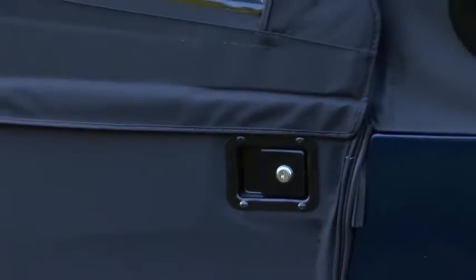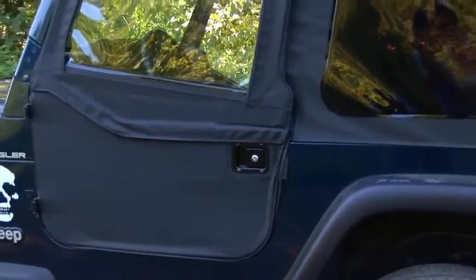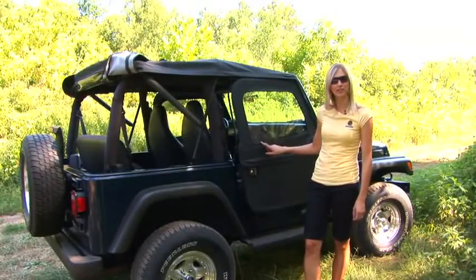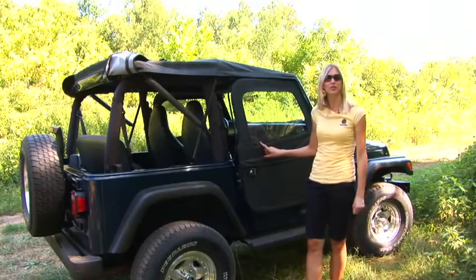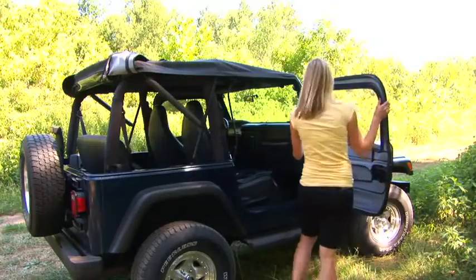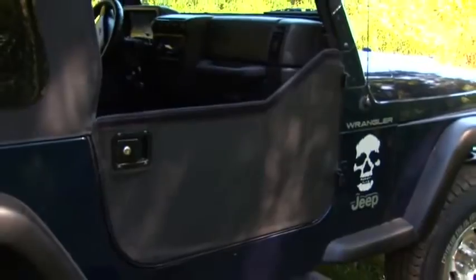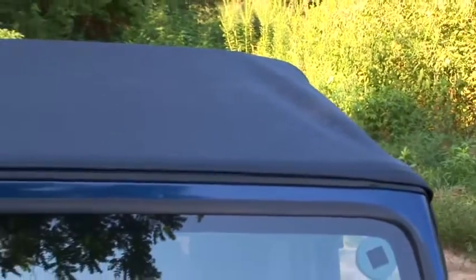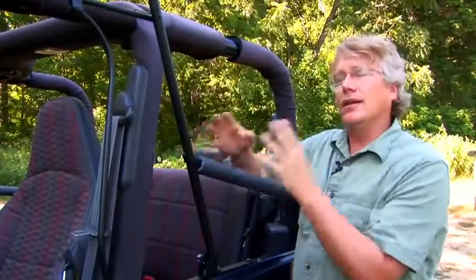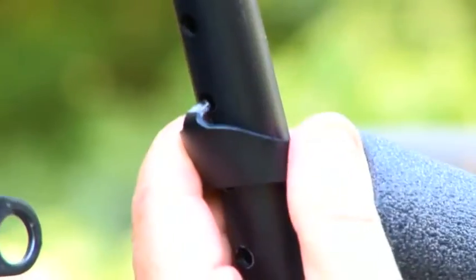The classic super top comes with a variety of window and door options. You can get clear windows or tinted windows — it's your choice. You can choose from getting no doors, the two-piece doors like we have here, or the upper half doors which are going to fit on lower steel doors. The great thing about the two-piece doors is that they can just lift right off and it turns into a lower half door. The super top frame has adjustable points so you can control the tightness of your top, which keeps it as tight as you want it over time and across different seasons.